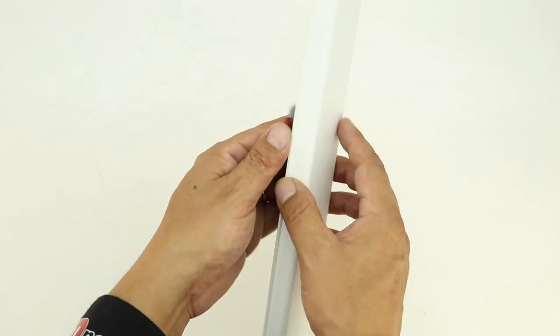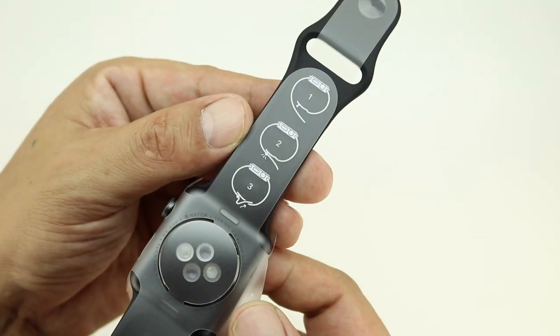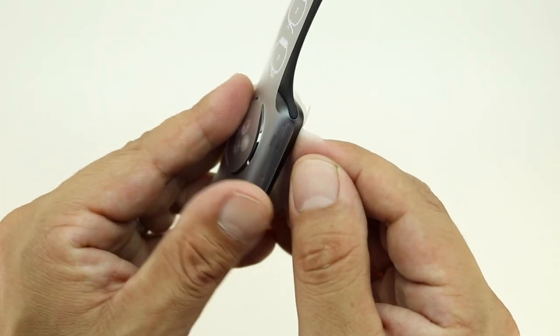And lastly we have the device itself. The Apple Watch comes wrapped in plastic and also has instructions on how to use the fluoroelastomer band.